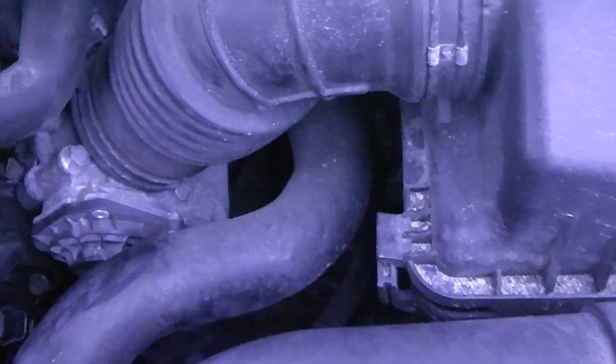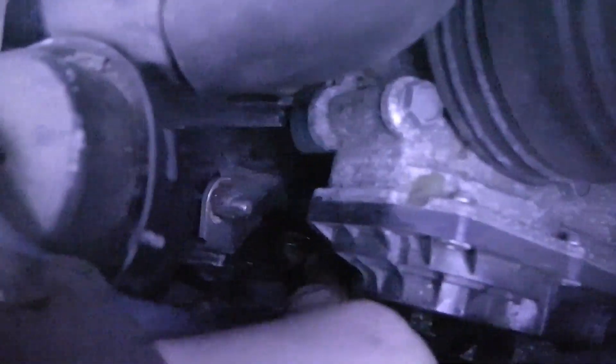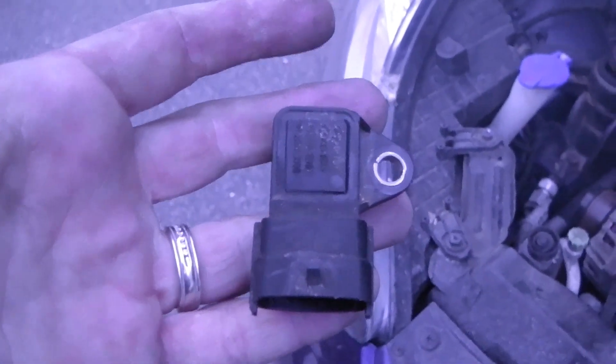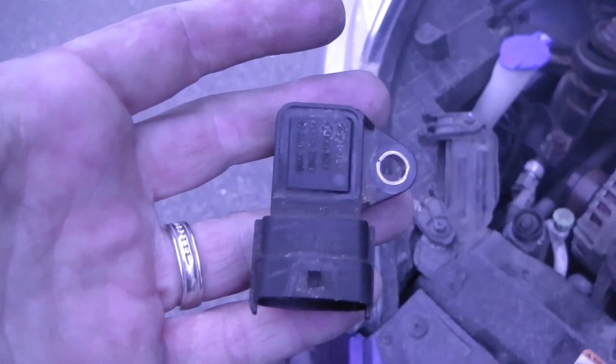And that is how you replace the MAP sensor on a 2012 Hyundai Elantra. Go to the air intake, straight down, and it's this little thing with a bolt right here. Eight dollars and change, a fix with a little bit of patience, and it can be yours as well. Hope you have a great day!